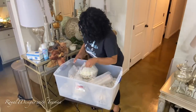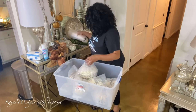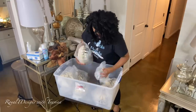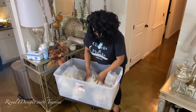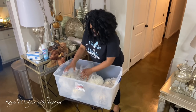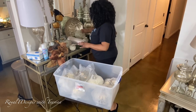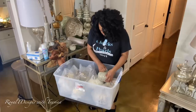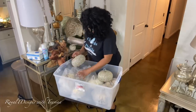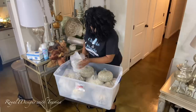Here I am adjusting and making sure everything will fit properly without damaging another item. Sometimes you have to readjust, but that's okay — take your time and pack everything as neatly and safely as possible. I like to put the larger things at the base of my container so I can add the smaller items on top.